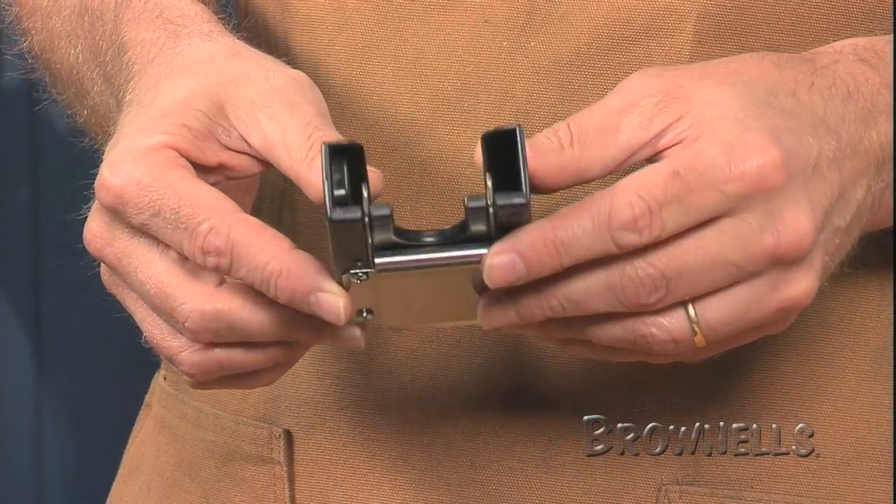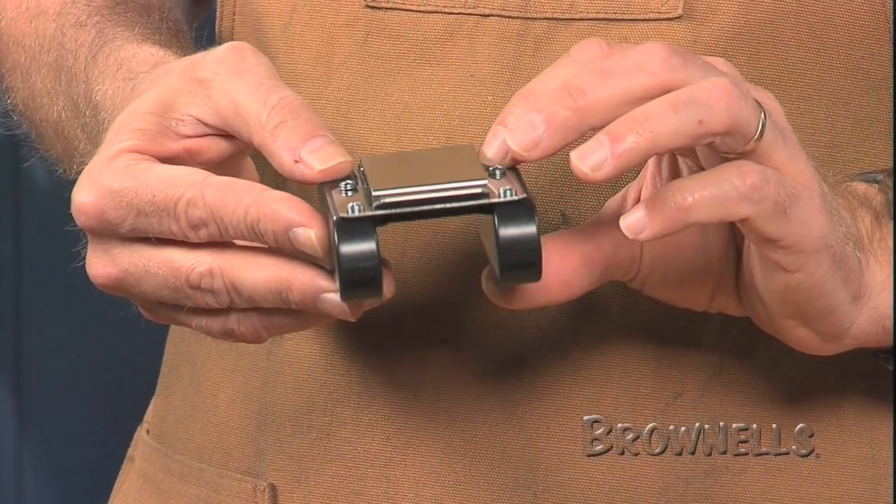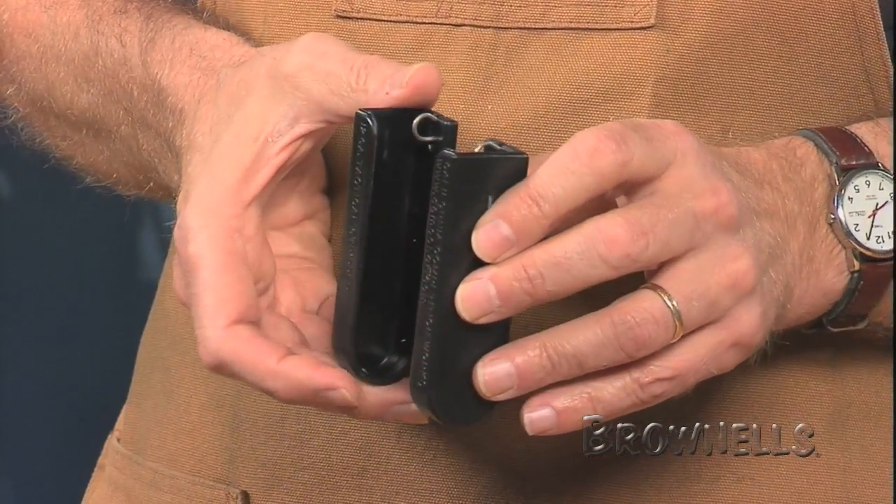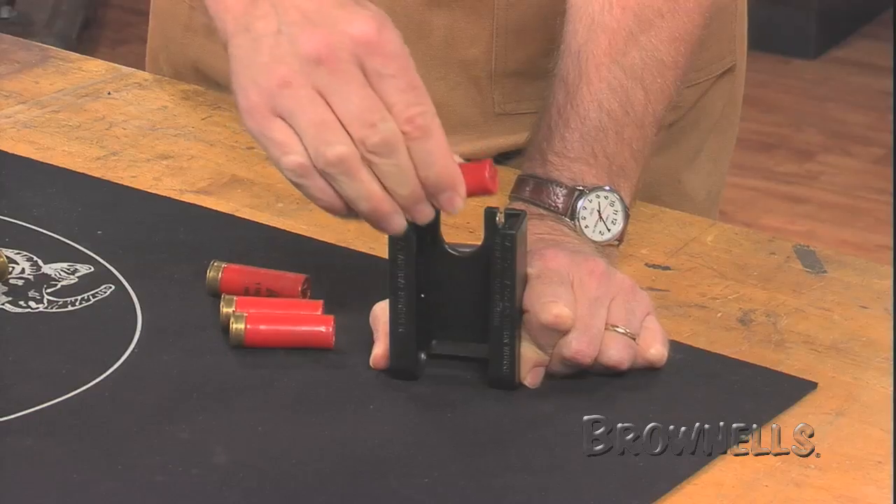The retention mechanism — a simple loop of spring wire — is effective at allowing spare rounds to be grasped without fumbling or dropping them. The Stripper body is made of polymer and the belt clip is stainless steel.